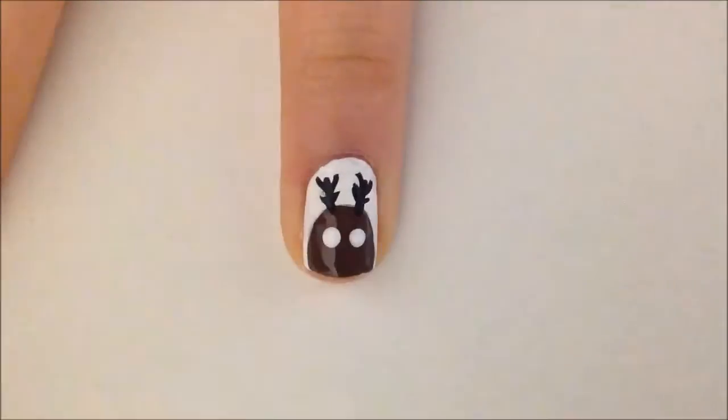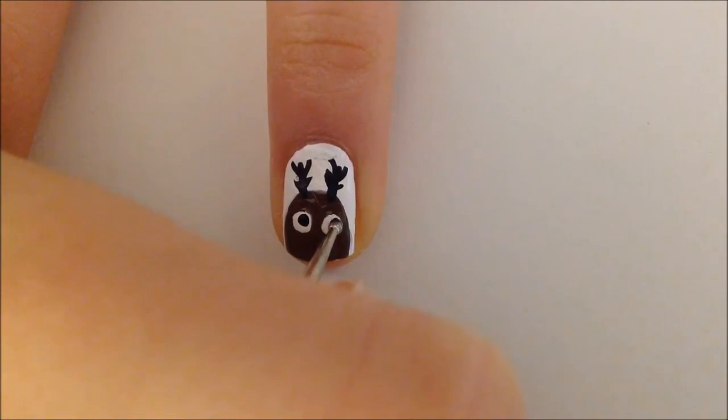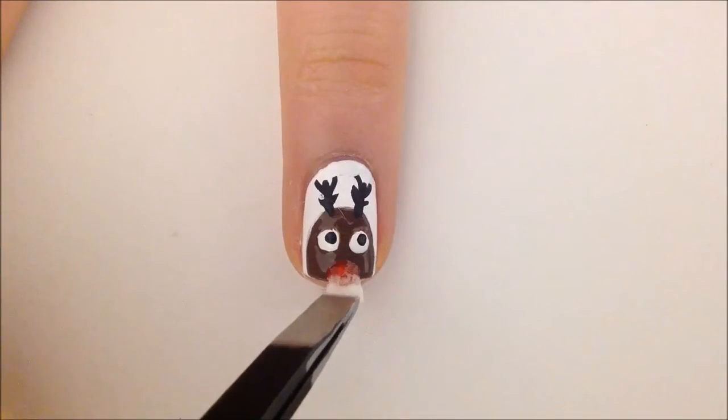Make two white dots with a large dotting tool for the eyes. For the pupils, add little black dots on the sides of the white dot. The nose is really easy — just swipe your red polish on the tip of your nail.